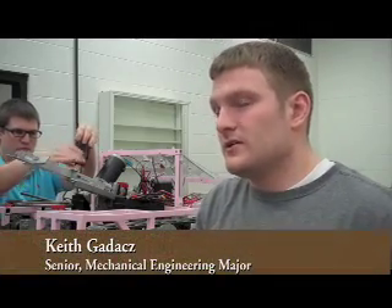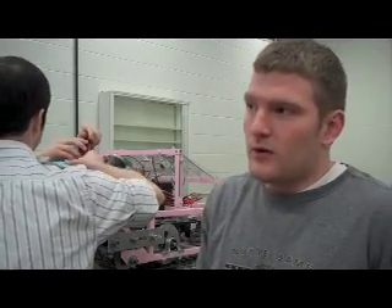We made this robot for the senior design course, which is a whole year — last semester and this semester. Last semester was a lot of design and prep work going into building.